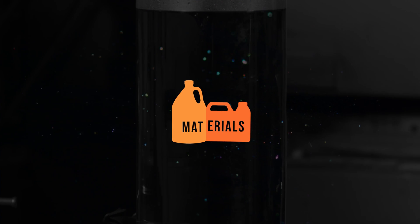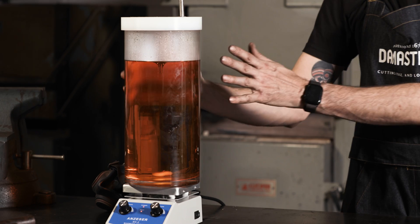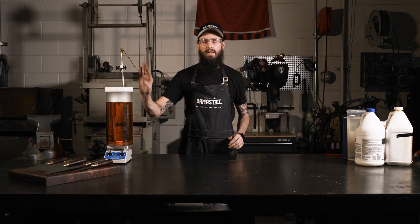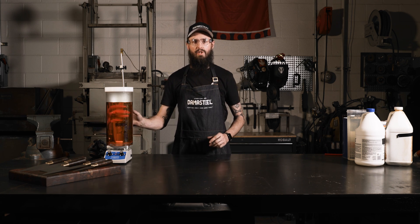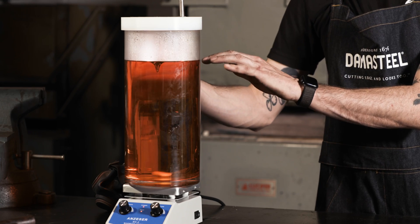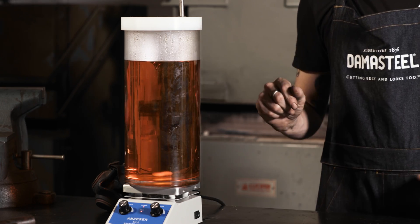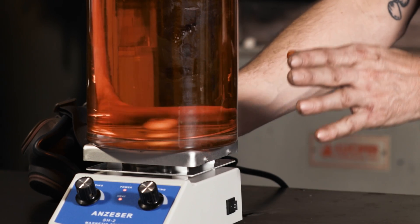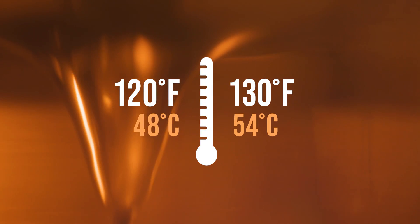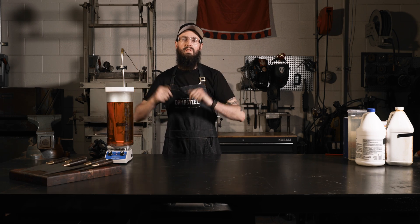Now that we have safety covered, here are the materials you'll need. The first thing is a good glass cylinder — I like to use borosilicate, a scientific glass that won't crack or break under heat. It needs to hold the volume of acid required as well as the depth of your blade. I have this sitting on a scientific hot plate with a magnetic stirrer, which keeps us at our target temperature of about 120 to 130 degrees and keeps the acid moving so gases can fully evacuate off the piece.